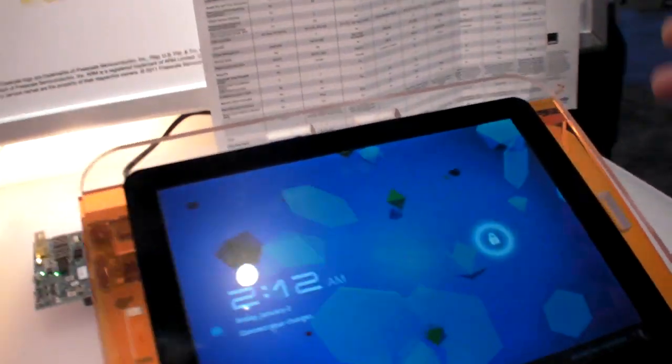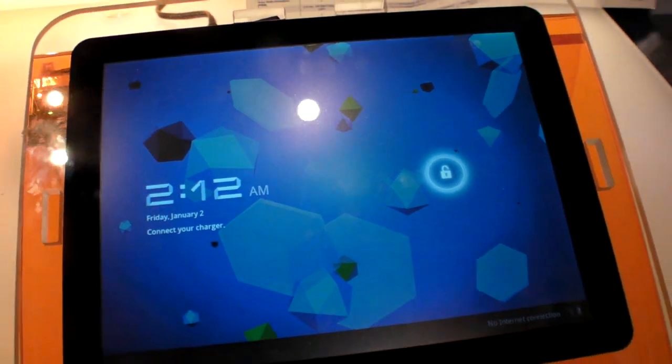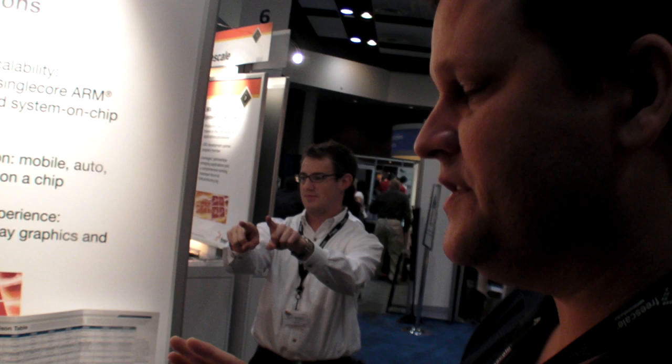This is the Honeycomb. Just to give your audience a refresher on the 6X series: the 6X series consists of three processors in the family currently — the i.MX6 quad, the i.MX6 dual, and the i.MX6 solo. They vary by the number of processors. They're all Cortex-A9 based, running up to 1.2 GHz.